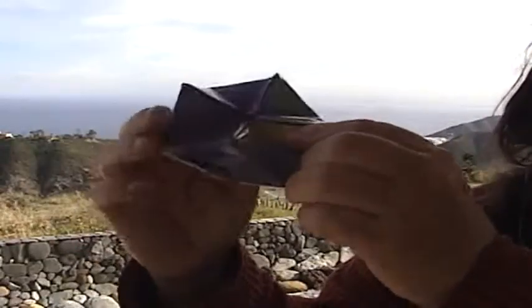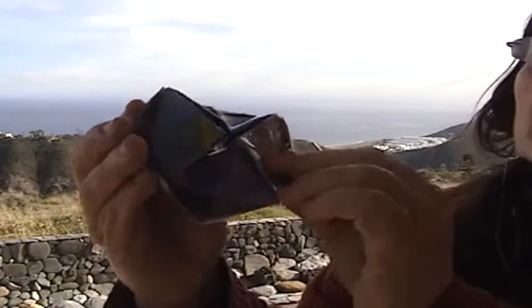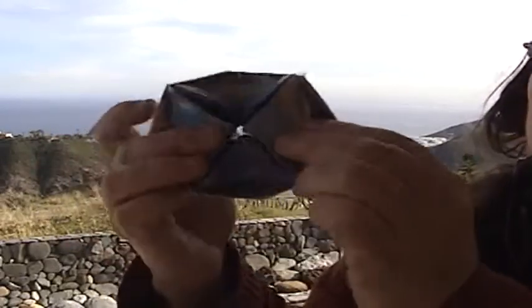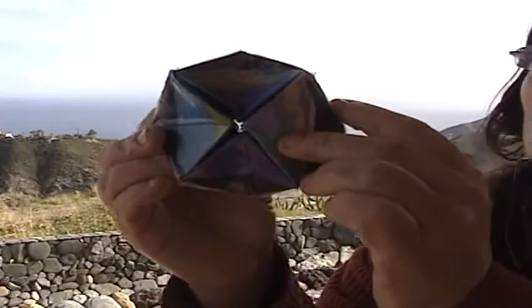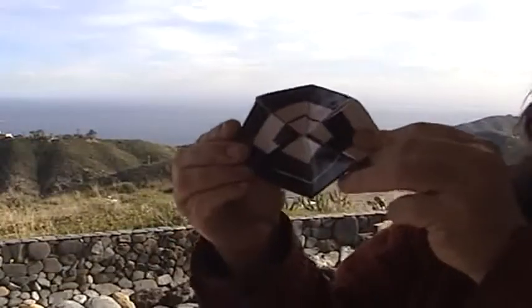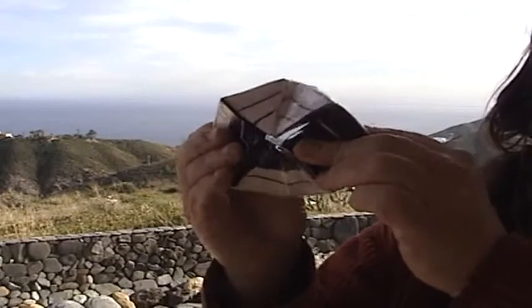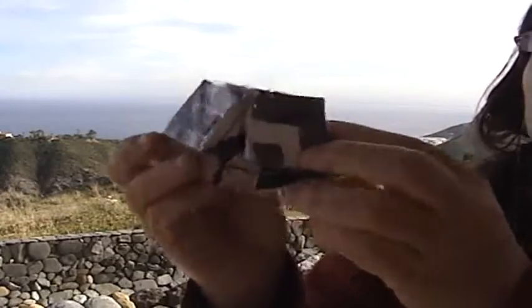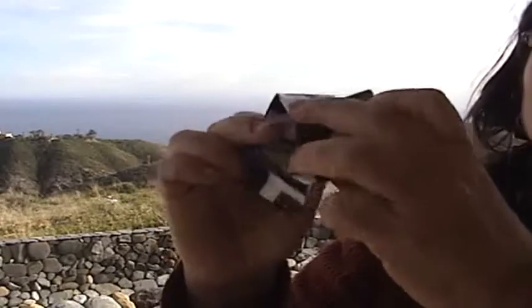Here we have the Earth — see the colors — you could have the Earth with night auroras and the trigrams in black and white as well, showing the two different positions of the eight trigrams, and as you can see it keeps turning and turning.